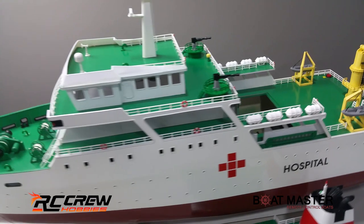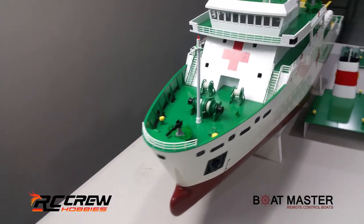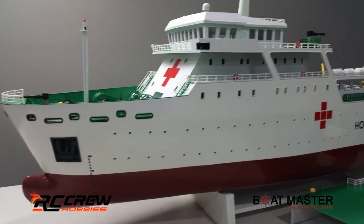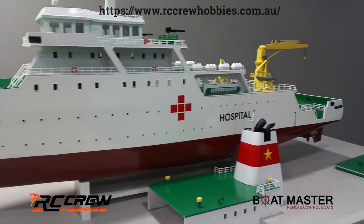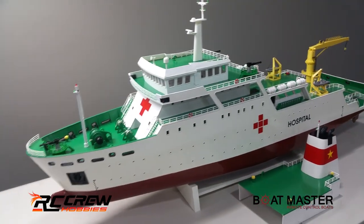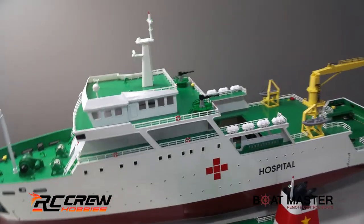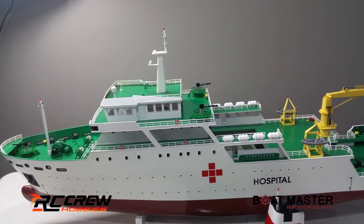So there you go. Hospital ship makes sense. This will be on our website shortly, and it's fully customizable — you can basically get that boat set up in any color scheme you want, or have other wording, etc. There are other boats that he can do as well, so we're not just limited to this style.